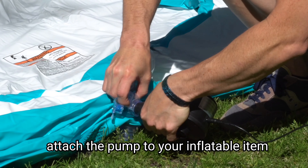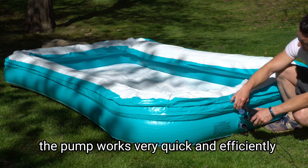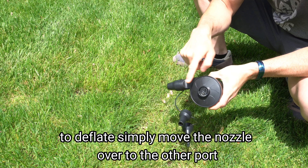Attach the pump to your inflatable item. The pump works very quickly and efficiently. Check for proper inflation tension.